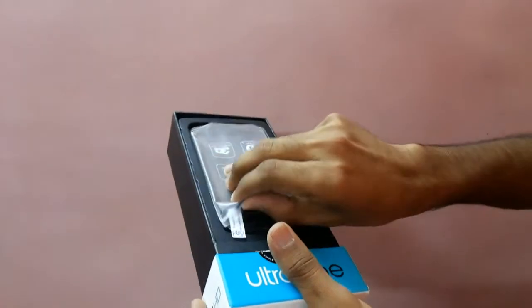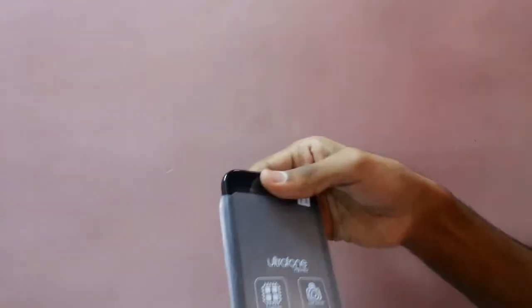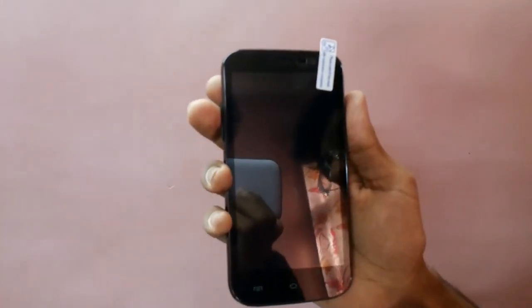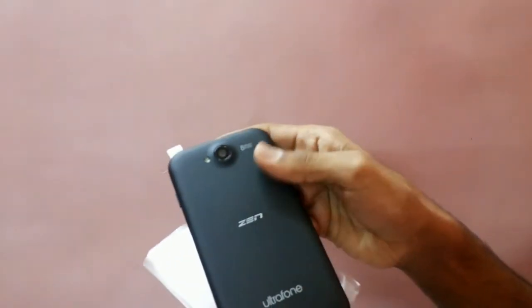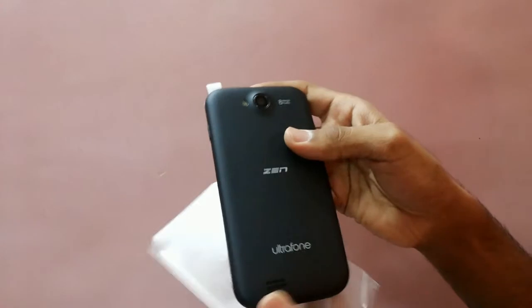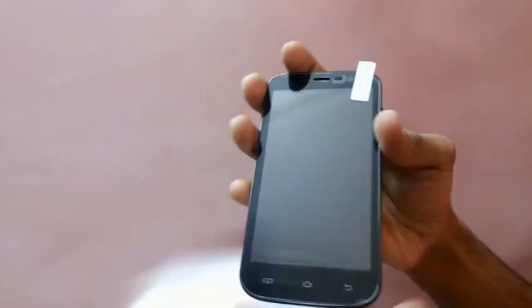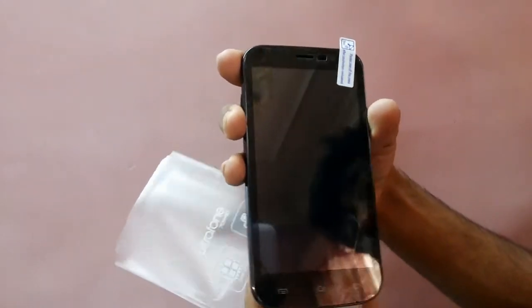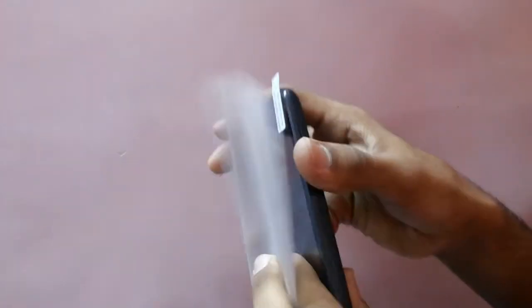Now we have the Ultrafone. Pretty much like all budget Android phones, it has a smooth finish and looks very good quality. This is the 8MP camera with LED flash. This is the 5-inch 720p capacitive display. The 3.2MP front camera. It also has a 3.5mm jack, micro USB port, power button, and volume rocker.